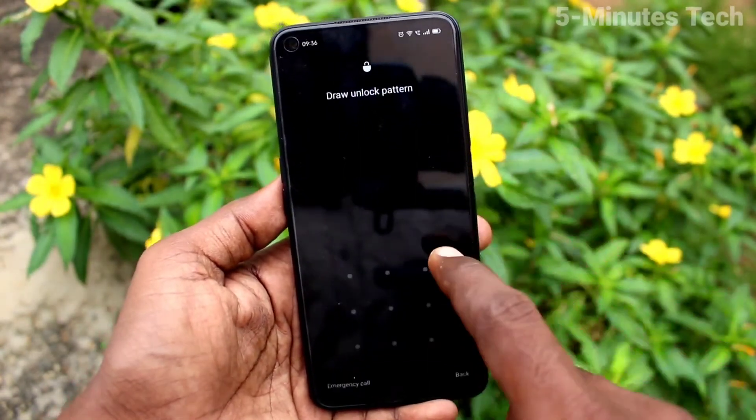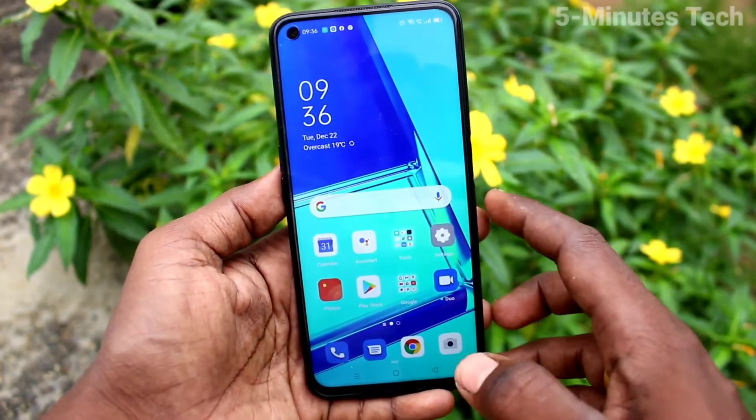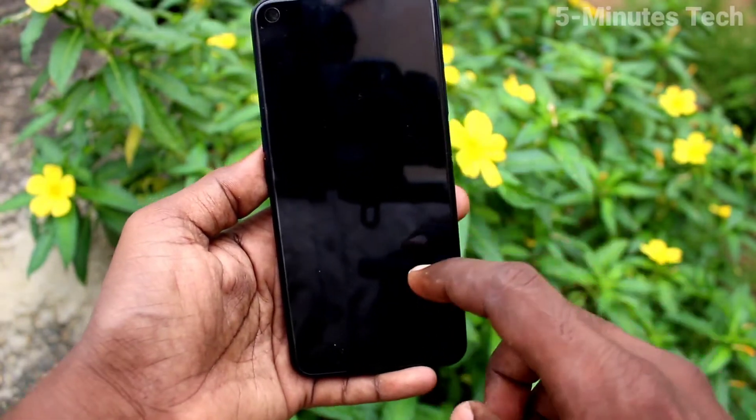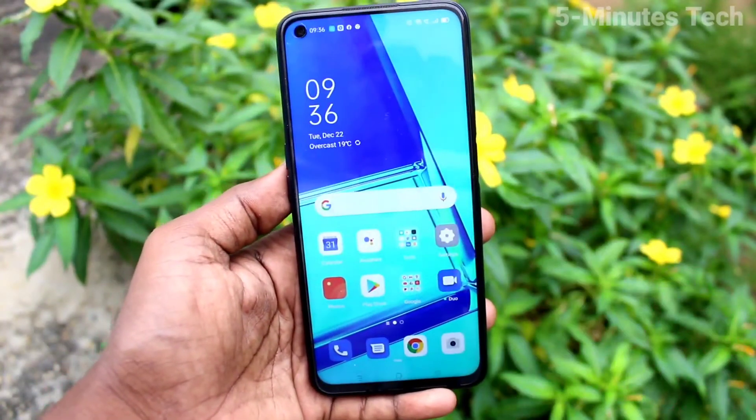Now put Lock Screen and try to open with your pattern that you set. Yes, it's working very fine. In this way, you can easily set Screen Lock Pattern Password for Oppo A52.